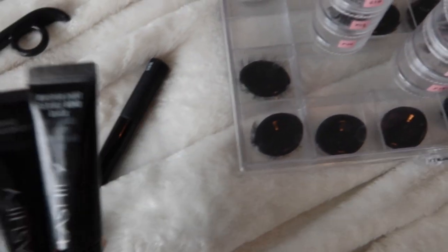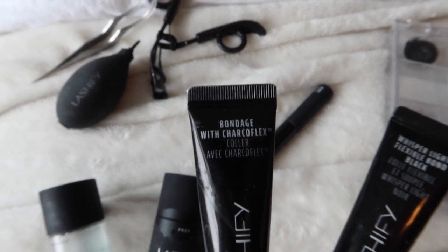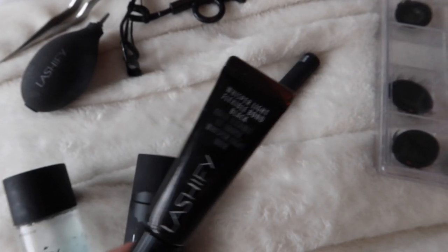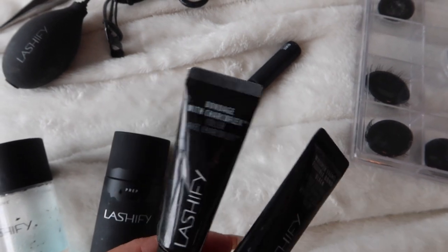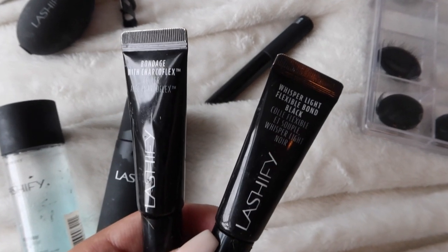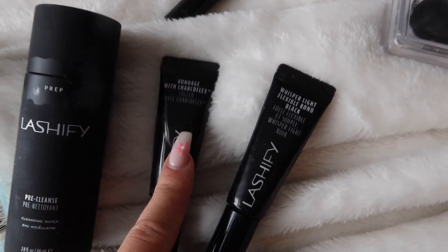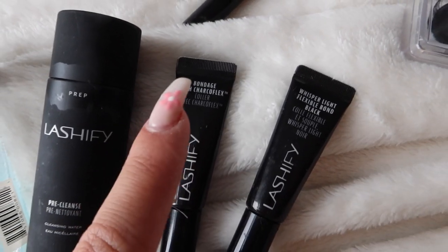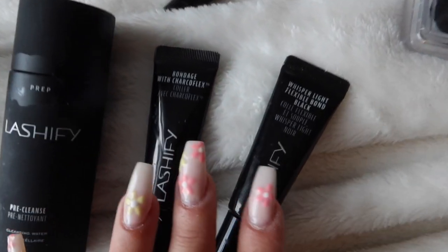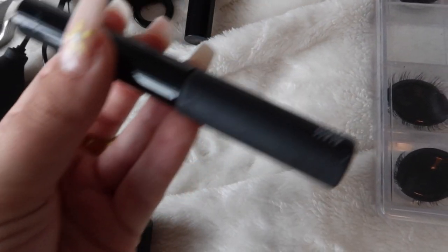I have two different types of glue: the Whisper Light Bond and the Bondage with Charco Flex. I prefer the Charco Flex — I think it stays on a little better — but I usually switch off between the two. I feel like my lashes get used to one glue and it doesn't stick as well if I use the same one repeatedly, so I just like switching off.